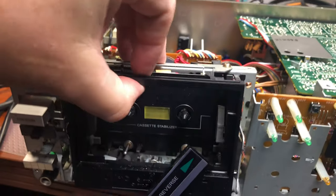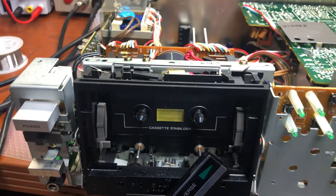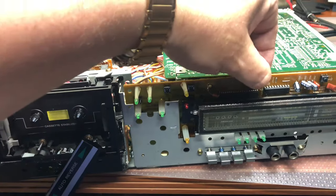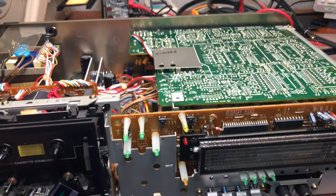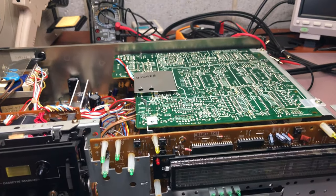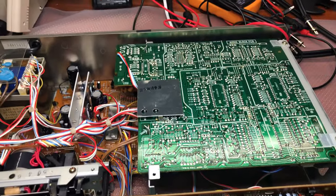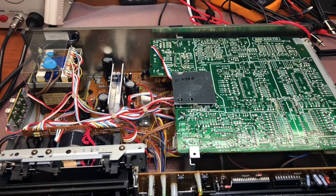Now we can remove this top panel. You see it has an additional metal plate here which reduces noise from the digital part to the analog section. Let me remove it, and now we have our tape transport available. We can pull it out, work with it, do everything we need. This part is removable — we can pull it out and see how it's done. This is a very nice deck, very solidly built — top of the line auto-reverse deck from 1984.